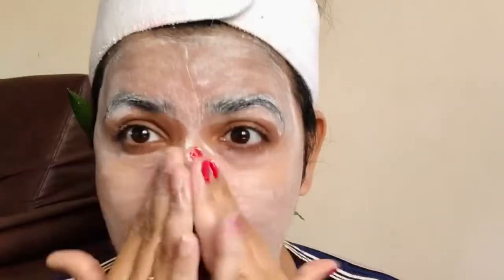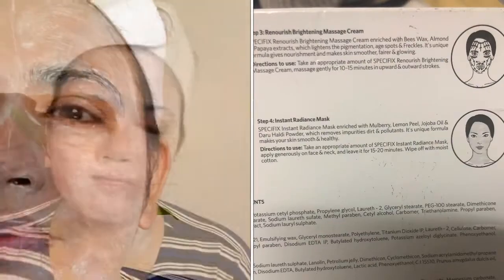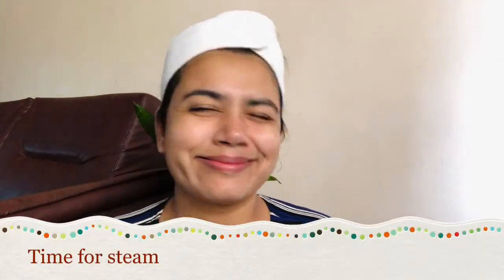Don't use too much water. Use proper massaging, because if you use more water you won't have any effect on your face. After the scrub, I am taking steam for about 7 minutes, and after that I will remove blackheads and whiteheads.